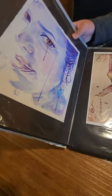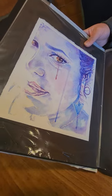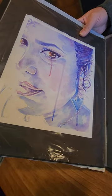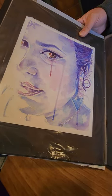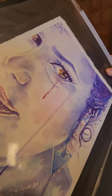Self-portrait. I believe I did this one in 2010. Only three or four layers of color and four layers of water to create texture and a touch of realism.